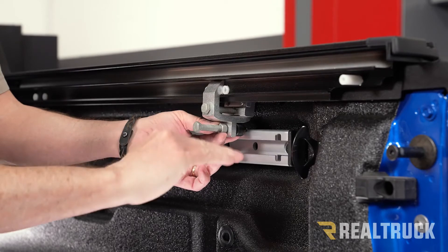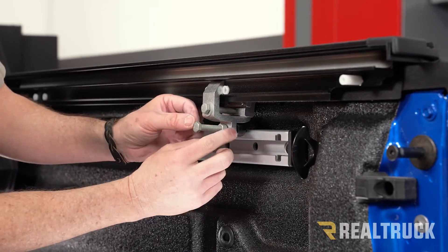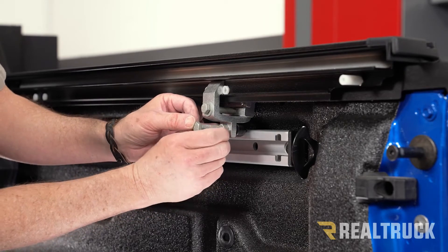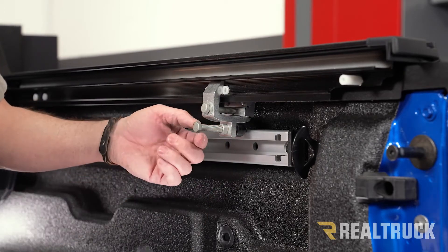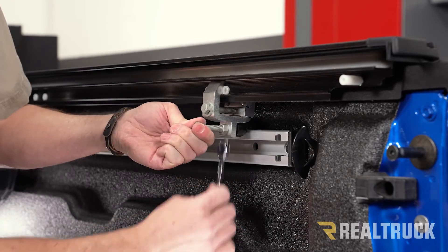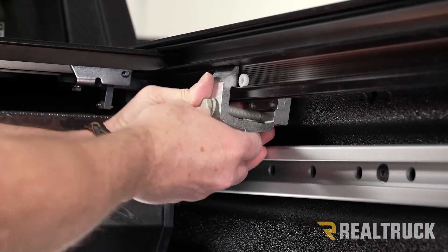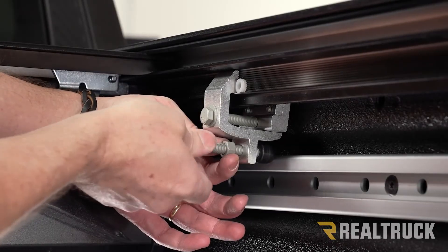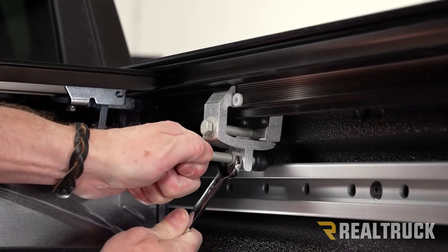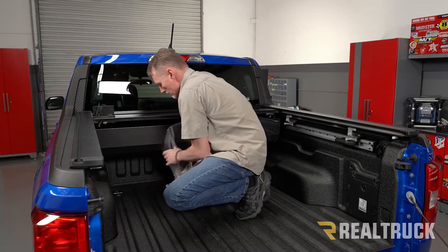With the rubber bumper pushing up against the rail, take your nut — also a 9/16 — and lock that in position by snugging it down. Now it's locked in place. Do the same thing on the next clamp, then repeat the same process on the opposite side.